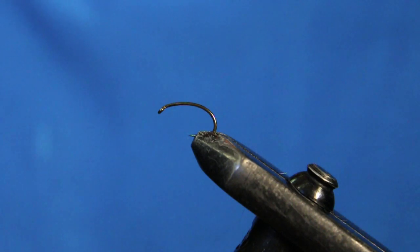What's going on guys, welcome back to another fly tying tutorial. Today we're going to be tying a soft hackle — this is going to be a blue winged olive soft hackle.